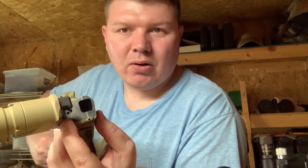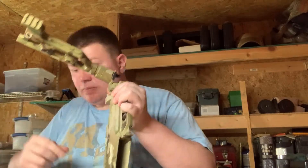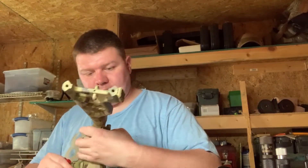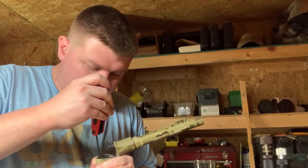Those screws — you can kind of see one under here — they are both countersunk. There's a helicoil down in there, at least there is on mine.